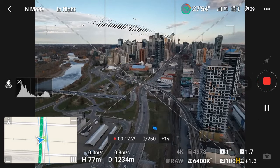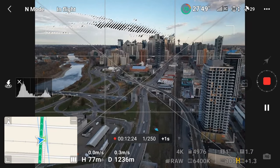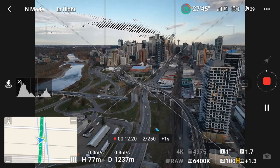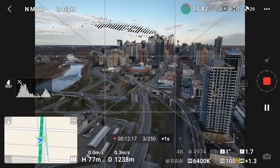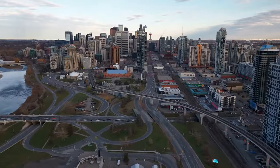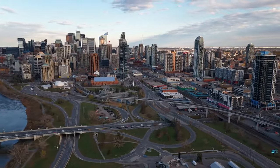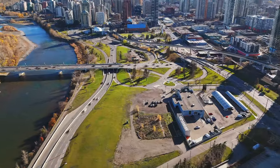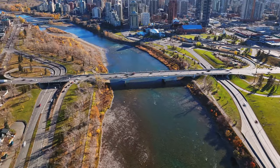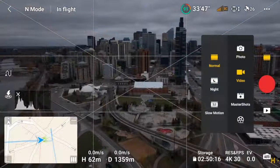I'll hit record and let it capture the hyperlapse — here's the result. Here's the one-second shutter speed, and now we'll compare that to the quarter-second shutter speed. I prefer the longer shutter speed — which do you prefer? Let me know in the comments below.